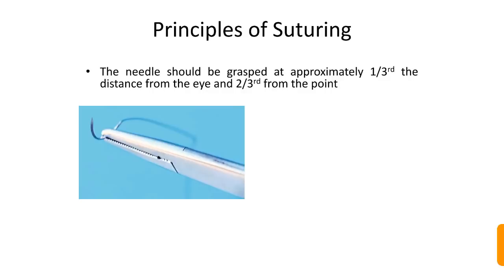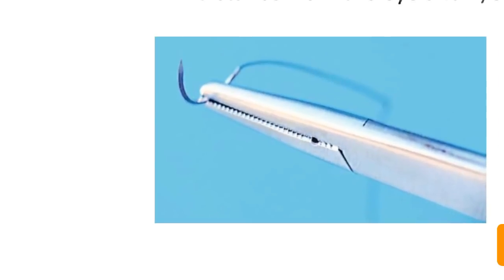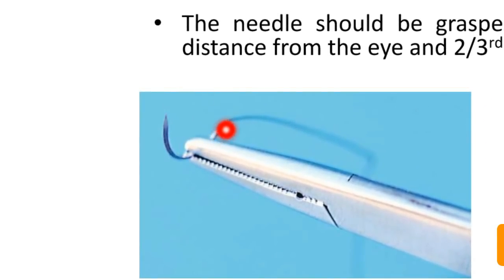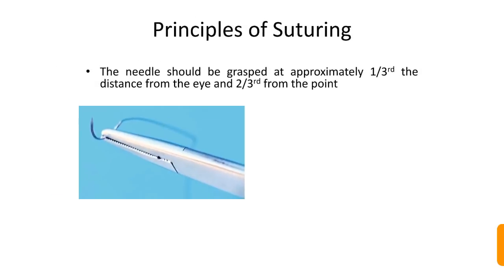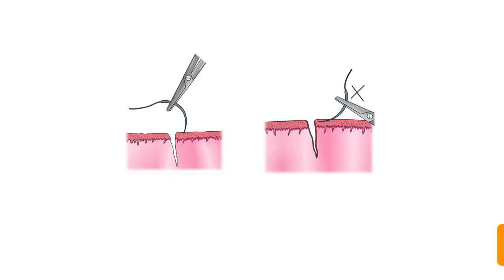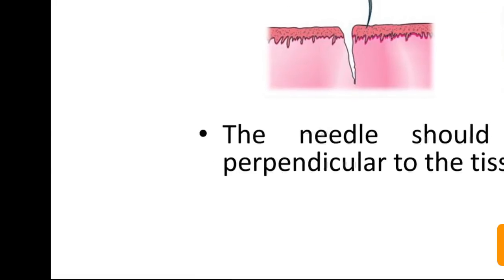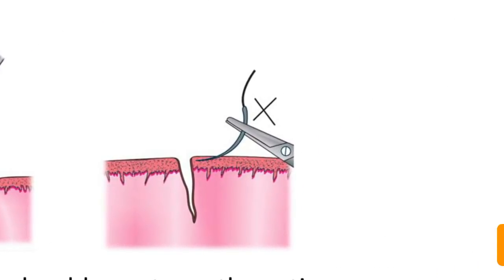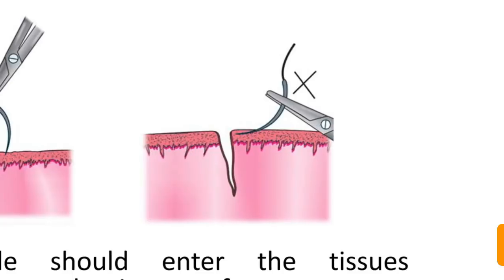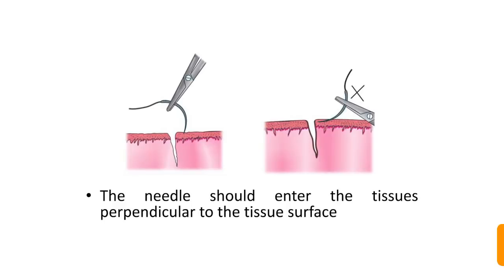Principles of suturing: the needle should be grasped at approximately one-third of the distance from the eye and two-thirds from the point — this is the correct position to hold the needle. The needle should also enter the tissues perpendicular to the tissue surface, entering exactly at 90 degrees, which is desirable.